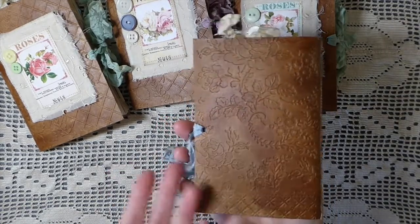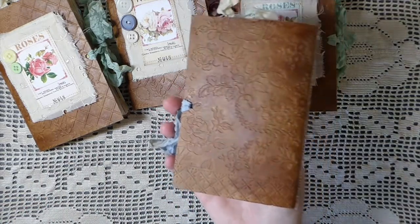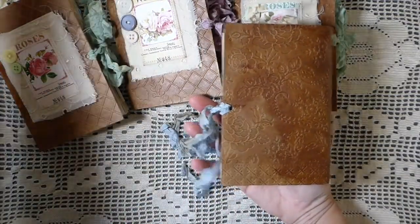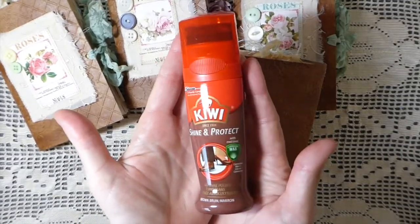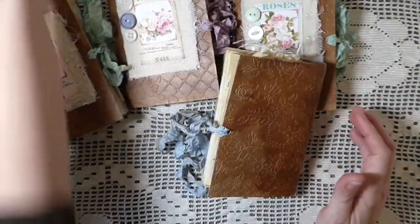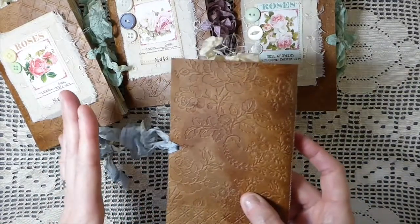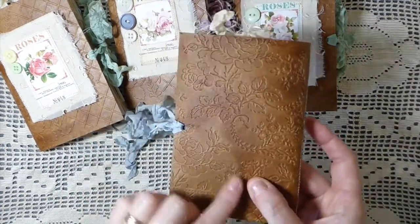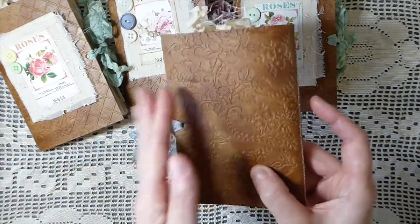If you're not familiar with the faux leather technique, you can find multiple people doing it on YouTube. My way of doing it is to use Kiwi Quick Shine and Protect — it's a really quick method. I just put it on cardstock, let it dry completely, then run it through the Big Shot with an embossing folder. I use the Anna Griffin embossing folders, which I absolutely adore — they just give it such a nice feel.